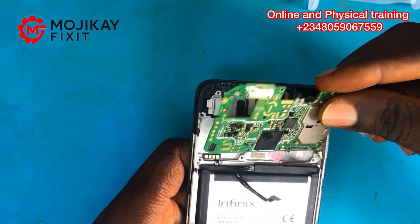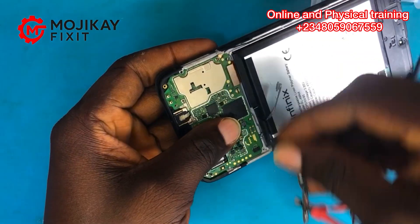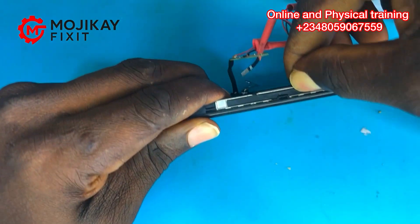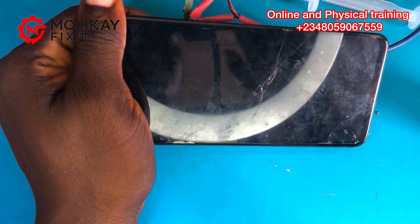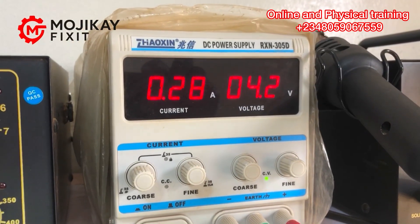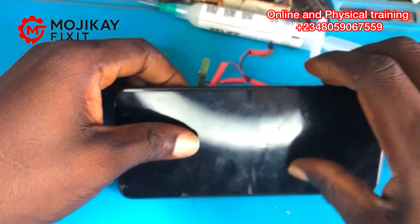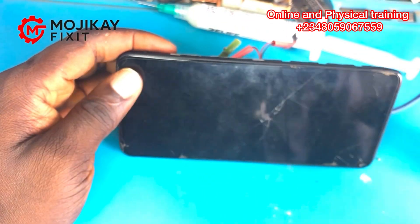Our online training is still available if you want to develop further in mobile phone repair. Now let's plug in the DC power supply to power on the phone. Pressing the power button — I can see the phone is powering on on the DC power supply, but the screen is not displaying anything. This reading on the DC power supply confirms the phone is booting properly. The screen was likely damaged by the liquid. A new screen should be tested, but I'll return it to the technician. Thank you for watching.